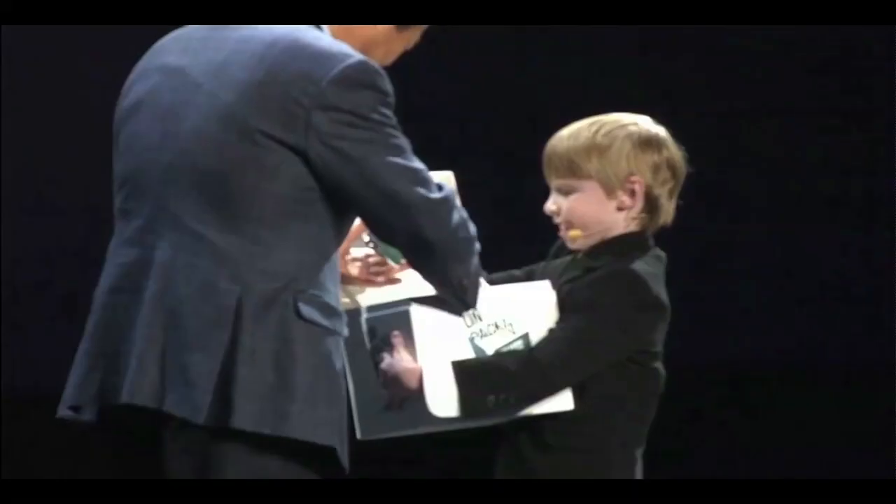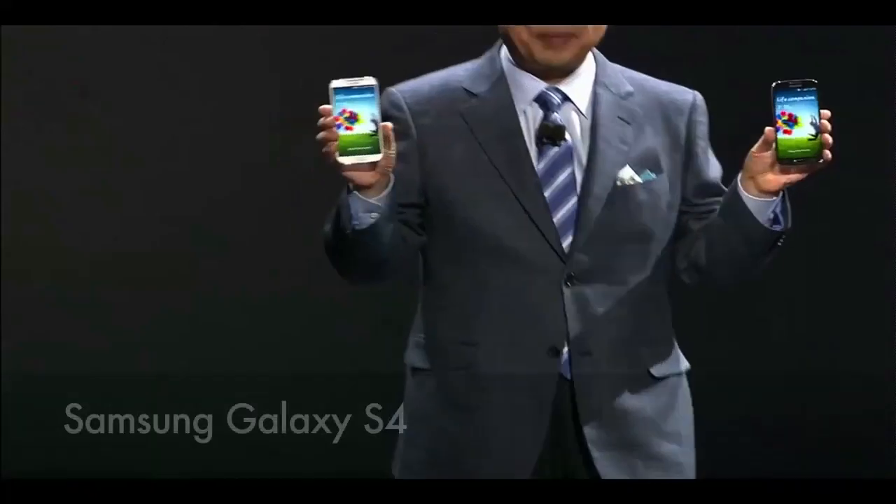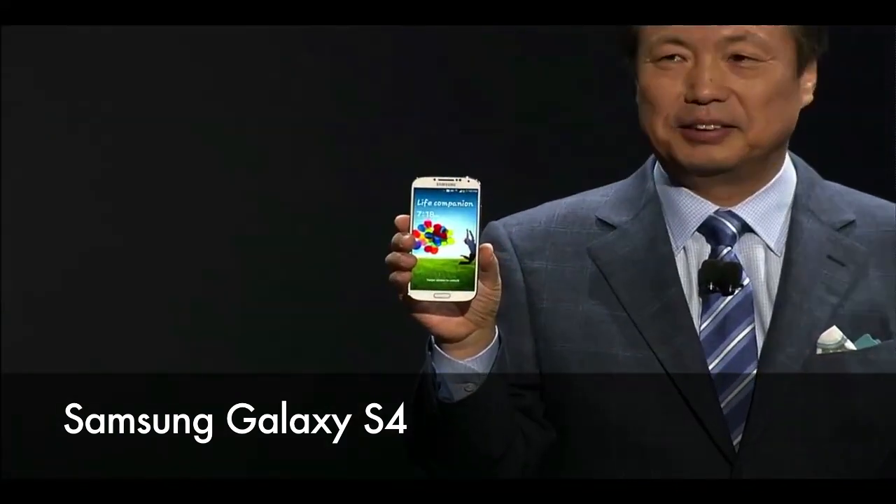So finally we got the announcement for the new Galaxy S4, so here we can show it to you now. Yes, it looks exactly like the S3.